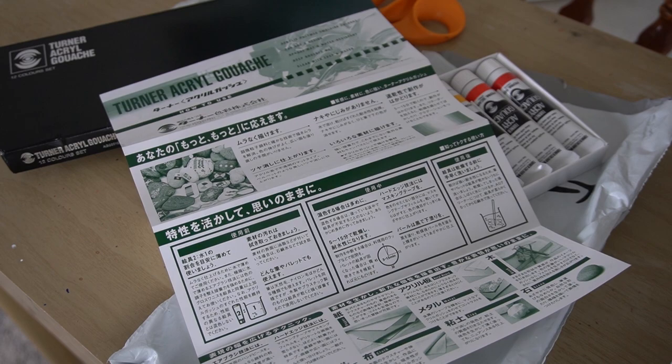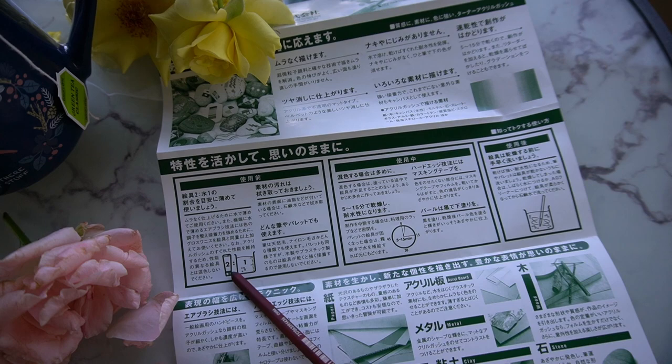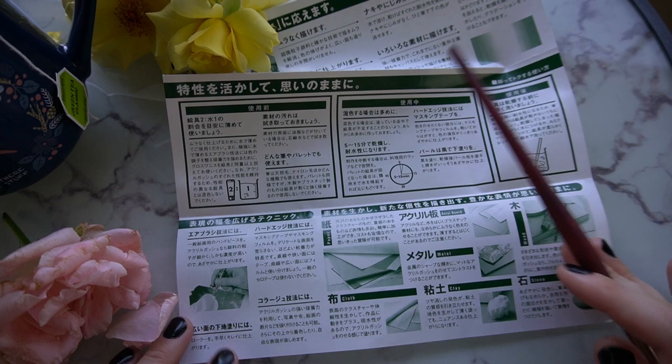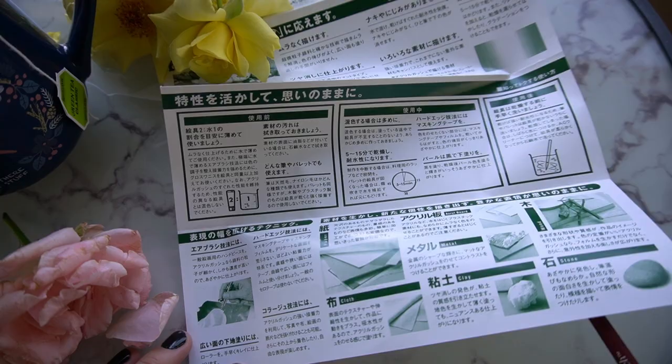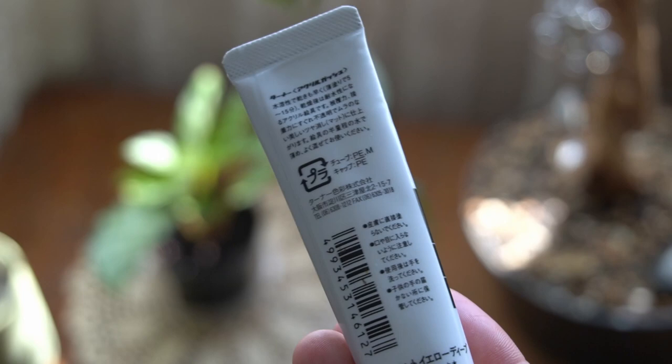Based on the graphics though, I can make some inferences. I assume this is the maximum recommended dilution ratio, and this likely refers to dry time or open working time, and here it shows the surfaces you can use this on. The color names and pigment names on the tube luckily are in English, and that's really all I need anyway. I'm just going to use this like I would any other acrylic gouache.